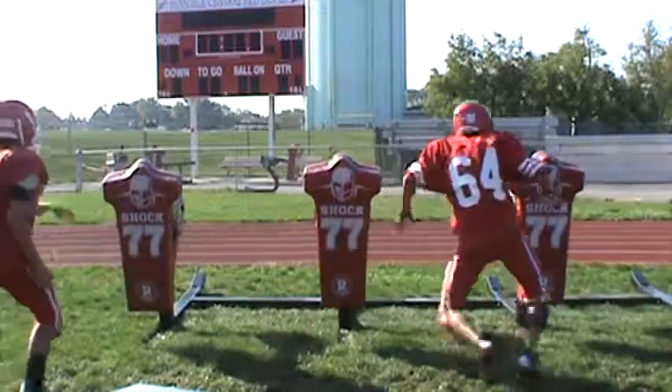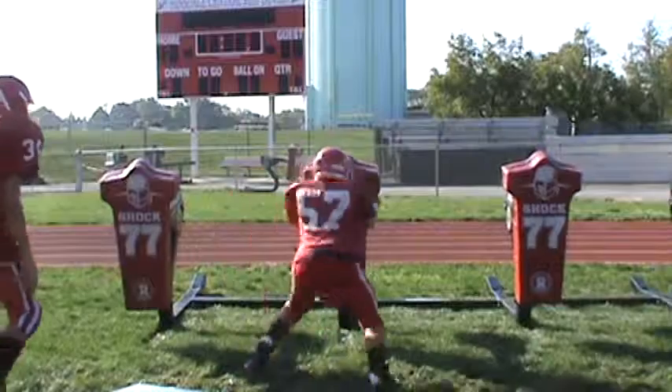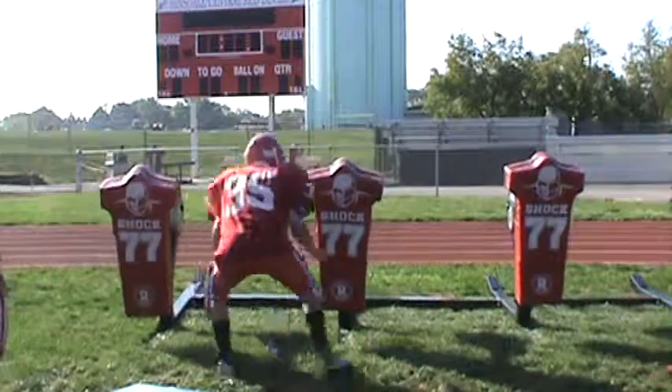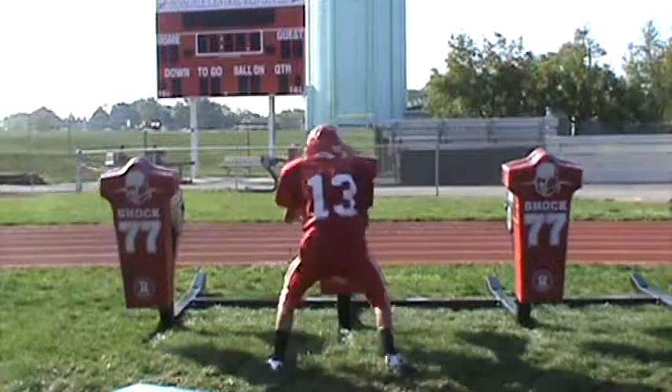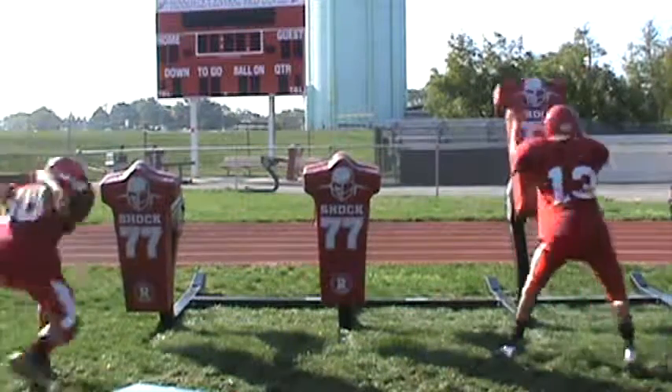Too tall, Nick. Too tall. Head up, butt down. Good. Oh, that's good, Nick. That's a little better. You started getting it — that's soft. That's good. Keep going. Good.